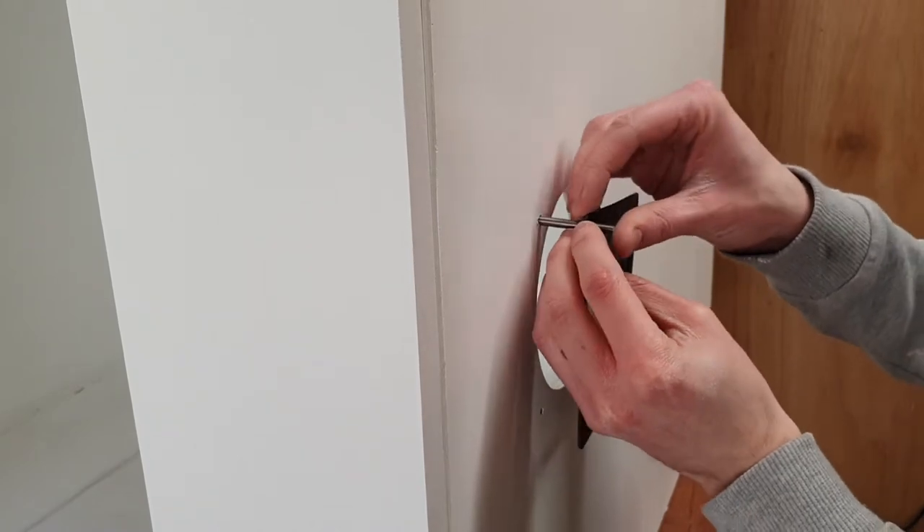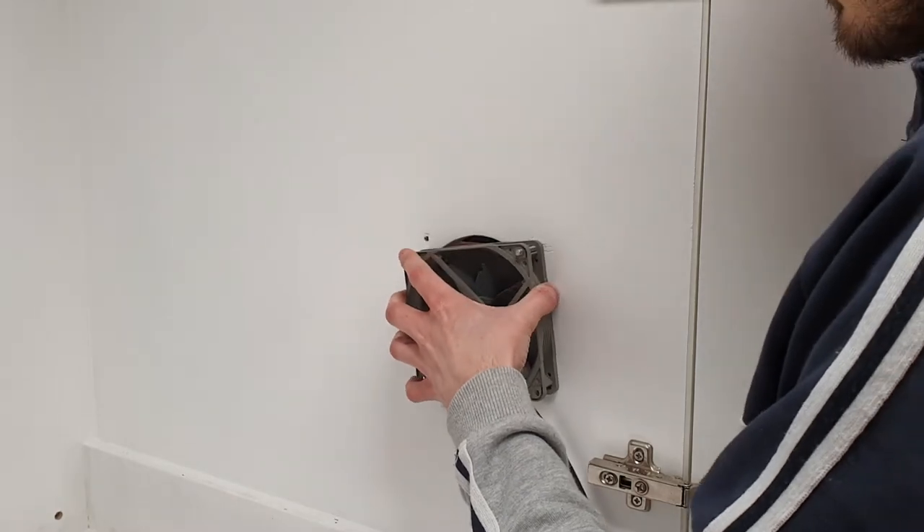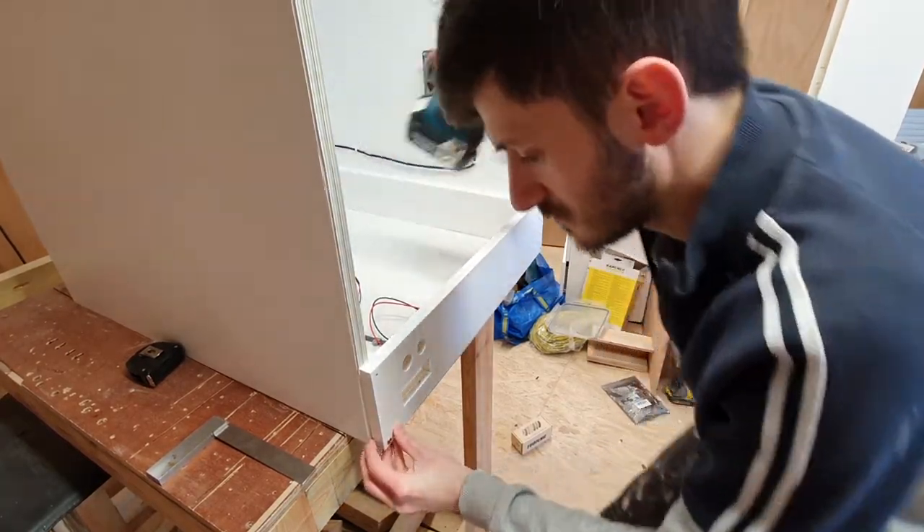On to the electronics of this build — here you can see I've got a fan filter and just a basic 120mm fan off Amazon. When doing this yourself, just make sure you've got a good intake and exhaust fan.